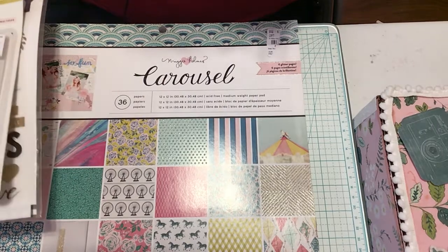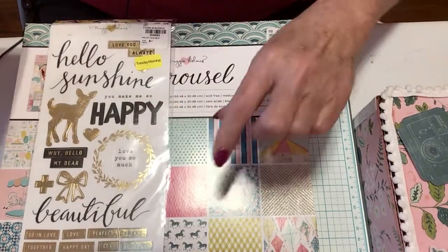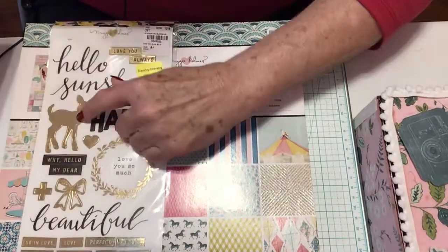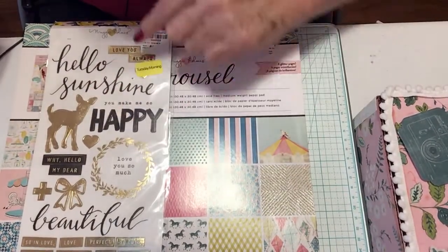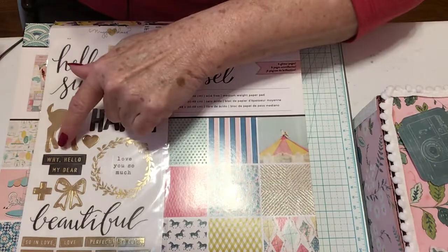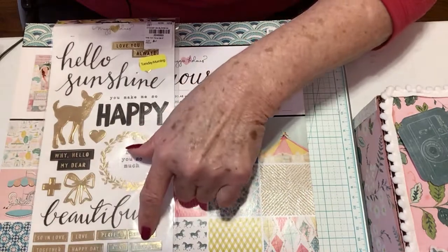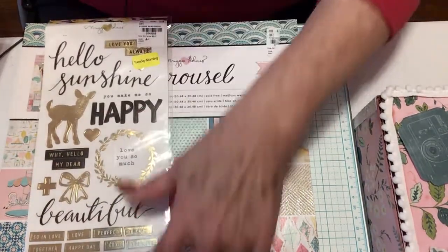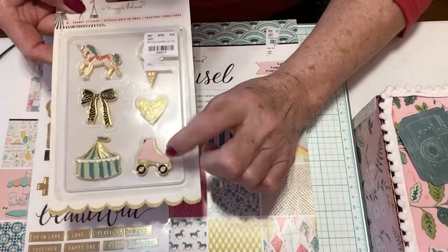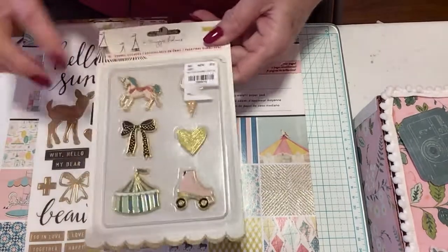Excuse my voice, it's just a little scratchy today. She gave me some stickers, and I think this is Bloom — it has my favorite little deer, he is so cute. You've got 'Hello Sunshine,' 'You make me so happy,' 'Why hello my dear,' 'I love you so much,' and then different words like 'moments,' 'sweet,' 'happy day,' 'love.' And then the enamel dots that go with the Carousel collection. I love that rolled edge, and then the Carousel itself — just beautiful.